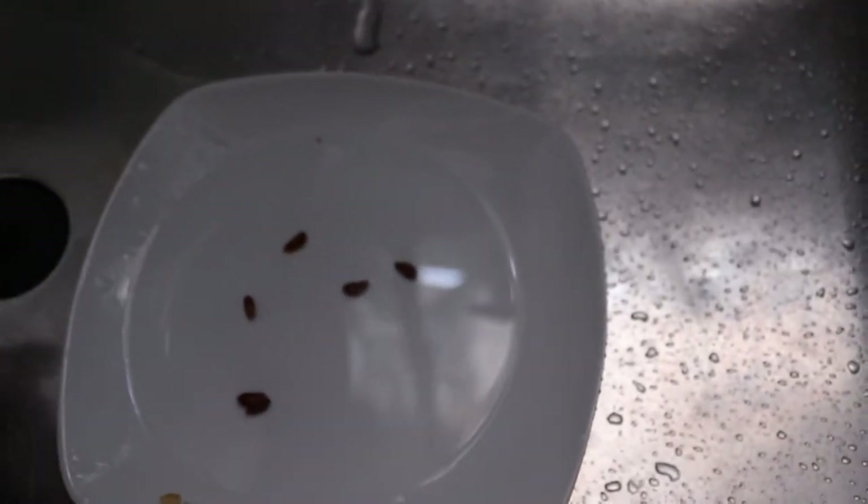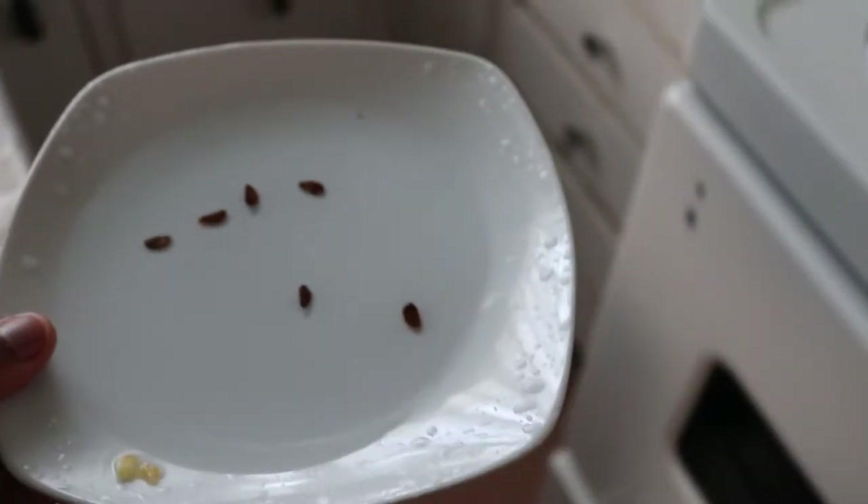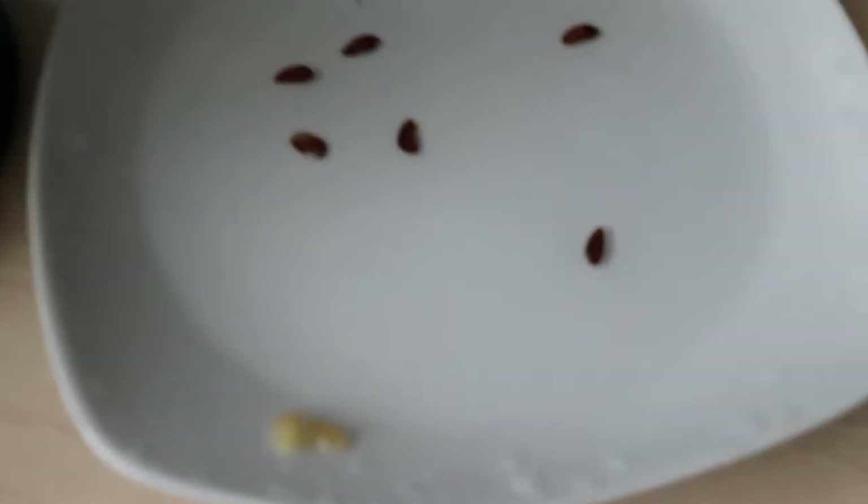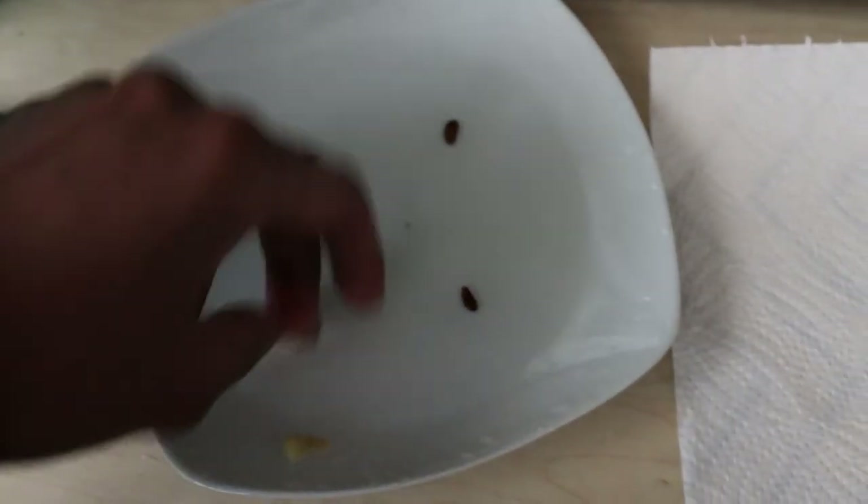Oops, seems like my seeds are drowning over there. Let me get a nice serviette, place my seeds on it, tuck them in, and add some warm water just to keep it moist.